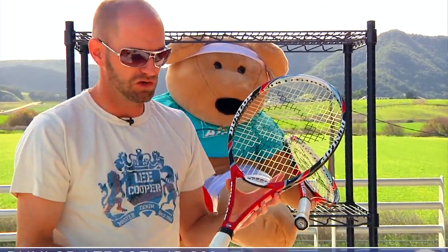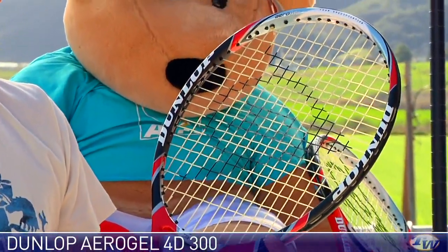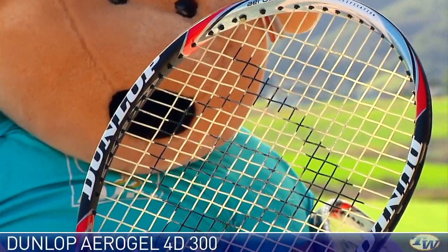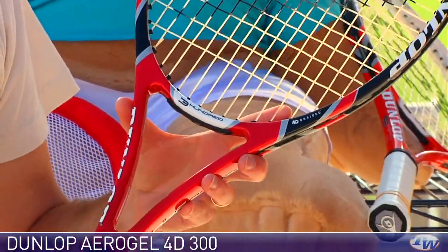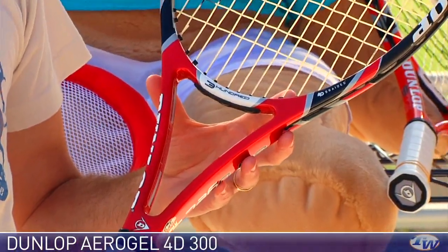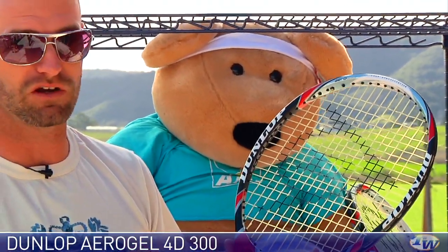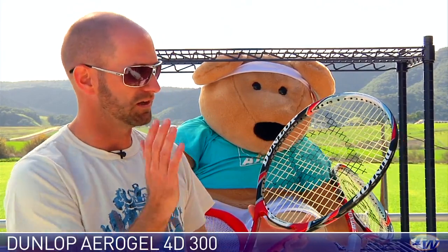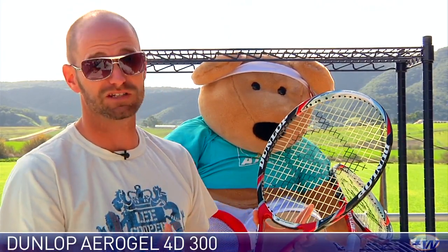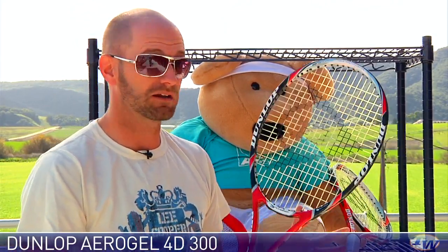Next up we have the new version of the 300 — this is the Dunlop Aerogel 300 4D — and it features a new 4D braided graphite construction. You'll find that in the four corners of the hoop. This racket is really solid; it feels more of one piece from tip to handle than any 300 I've hit, and I thought the Aerogel 300 was the best yet. I think they've taken it a step further with this 4D version. Very solid, very comfortable, but you're still getting a ton of feel. You get that more solid and stable response but haven't lost any of the feel of the old 300. Again, 98 square inch head size, great control racket, nice and maneuverable. Still plenty of room to add some weight to this one — a really nice solid player's racket. I like that one a lot.